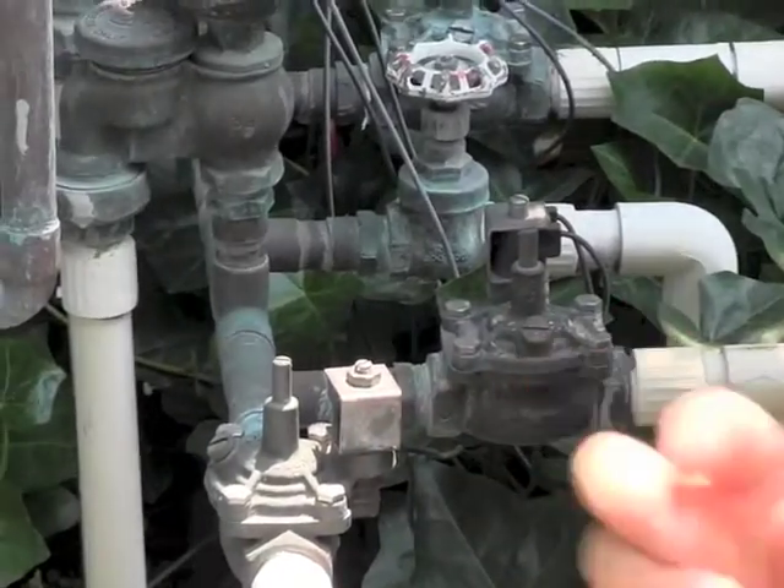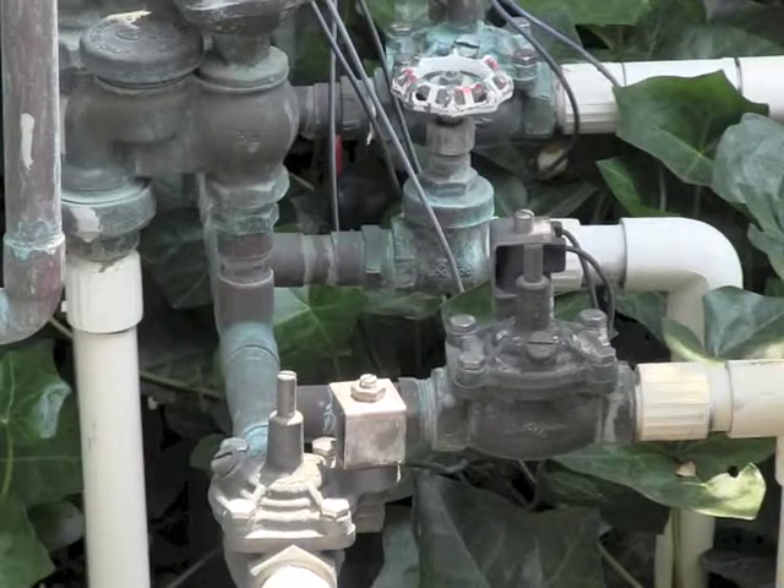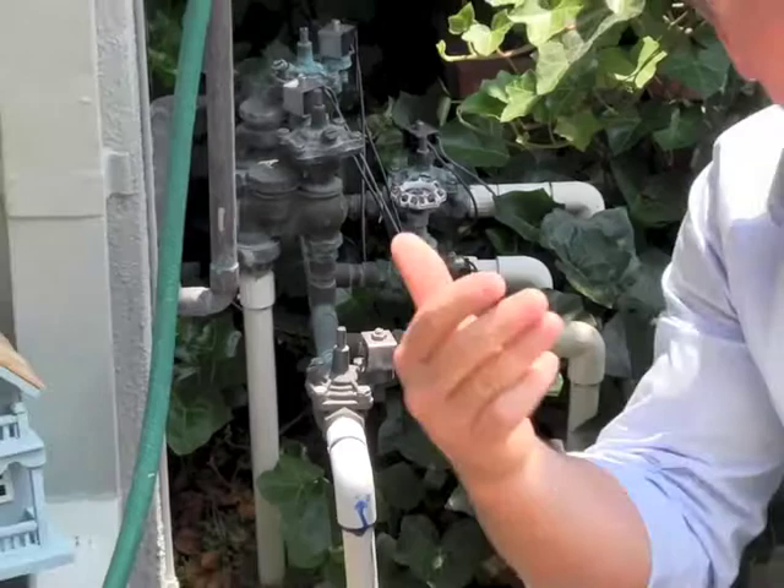All you have to do is take this screw, turn it counterclockwise one whole turn, wait a couple of seconds and it'll kick on. Do your little tests. Once you're done, come back and turn it clockwise and that will shut it down.